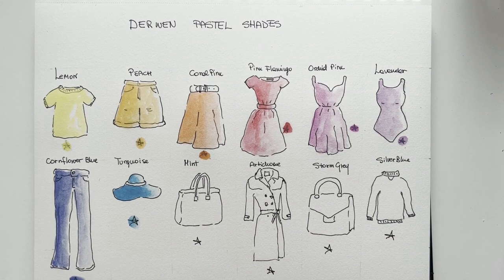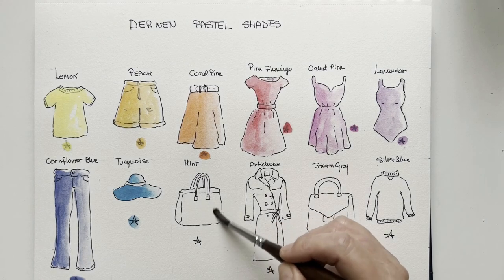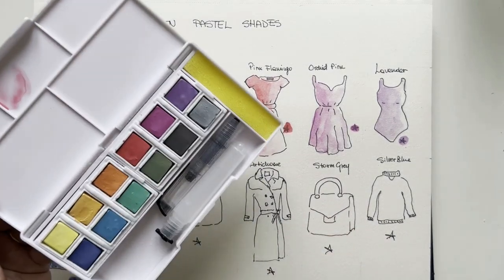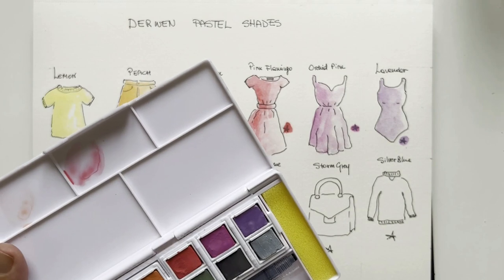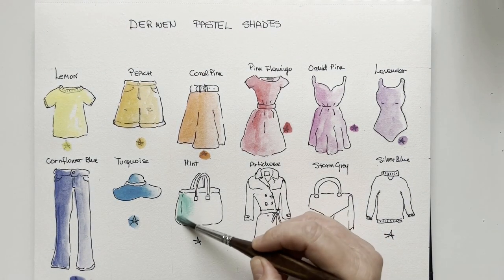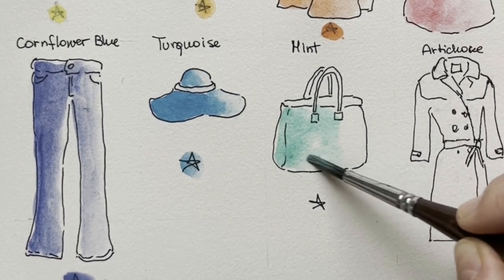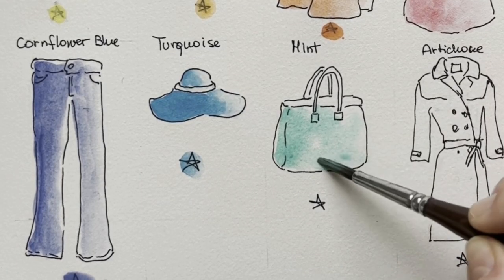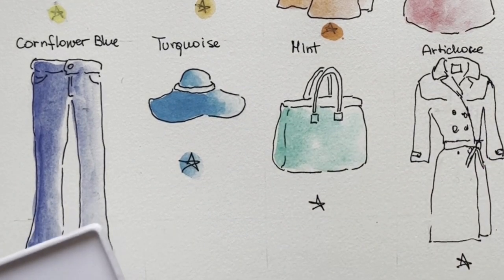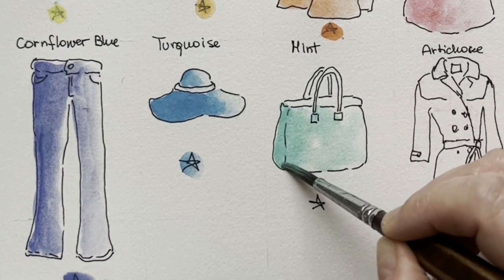Now mint. Mint is a very, very nice color — this pastel green and I like it very much. Let's see if we can achieve a darker value.